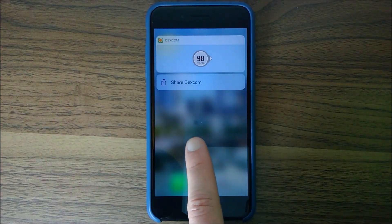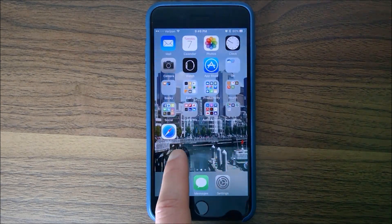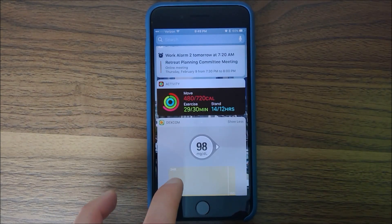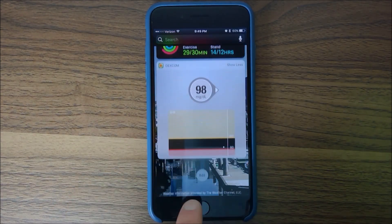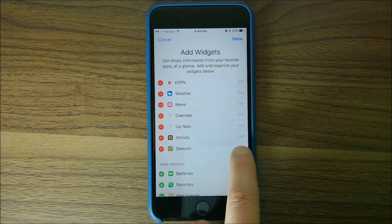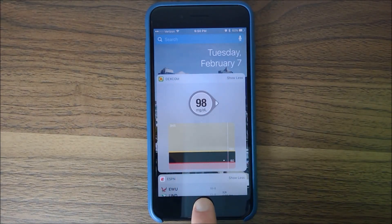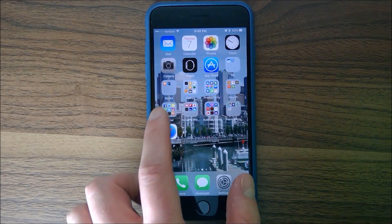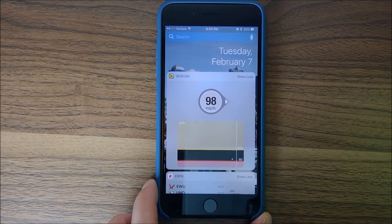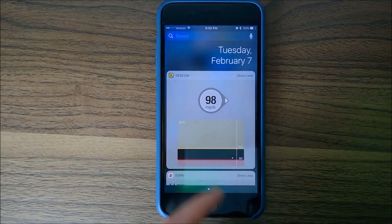You can also add it as a widget to the quick view. Scroll down to the bottom and tap Edit. It looks like it already populated since I've had it before. You can grab the Dexcom widget and drag it up to the top. Click Done, scroll back to the top, and there we are. Even on the lock screen, before you actually log in, you can just swipe over and see your number right there — pretty nice, you don't have to log in.